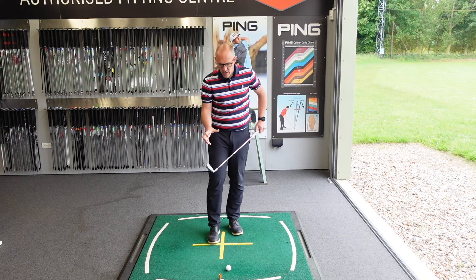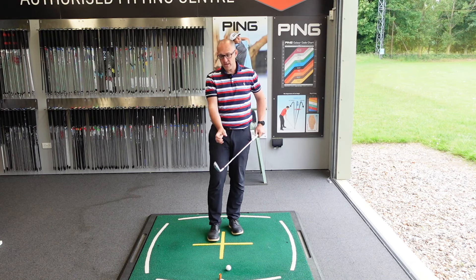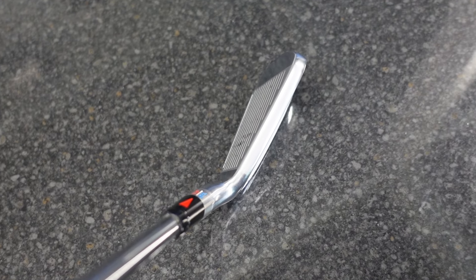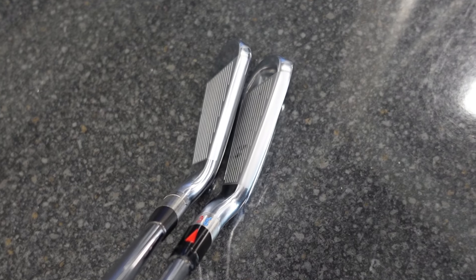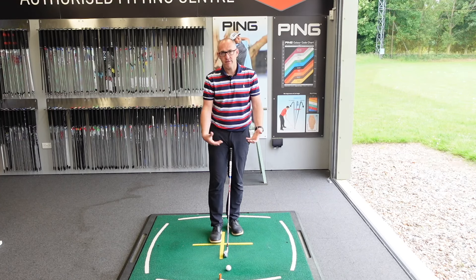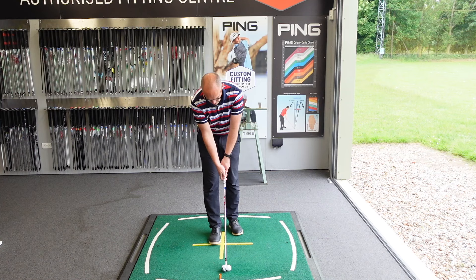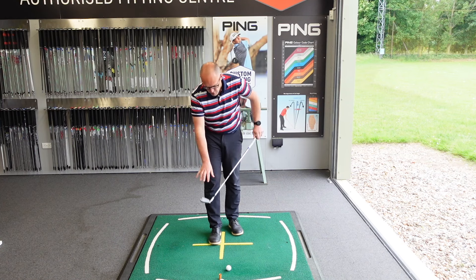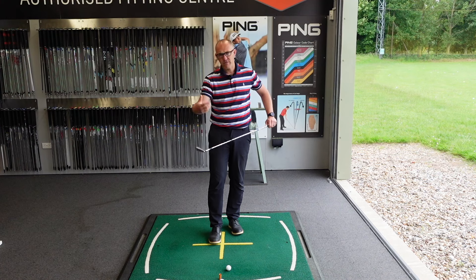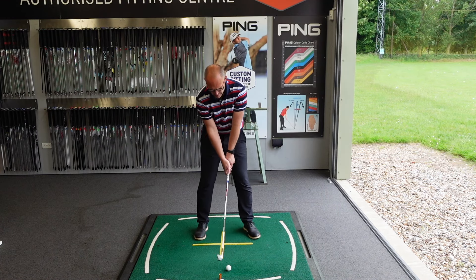The QI iron is very similar — nice thick top edge, looks a bit boxy I would say, more so than the Titleist. TaylorMade are very good at this with their irons; they almost feel very square in their approach. There's a bit more of a duller finish on the QI compared to the T350, which is chrome and very shiny. Let's have a little hit and see what this bad boy does.